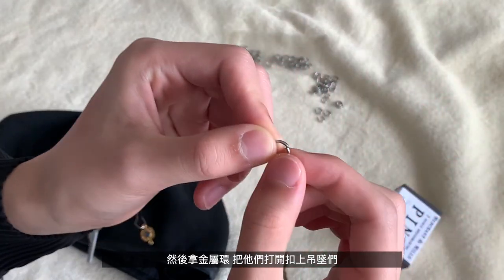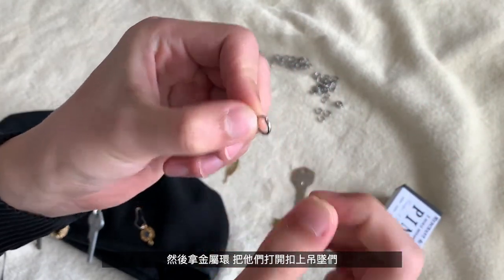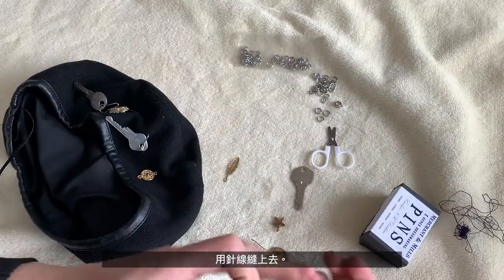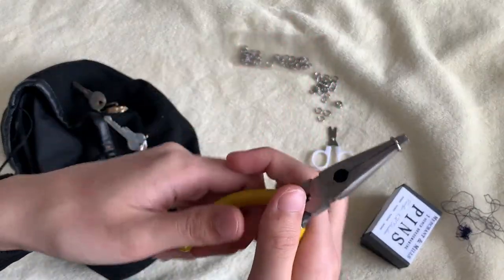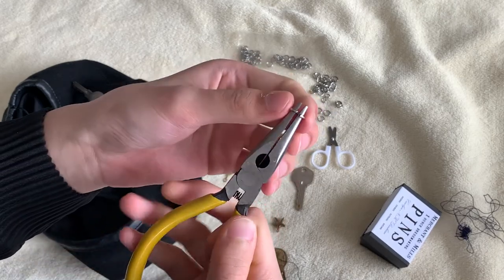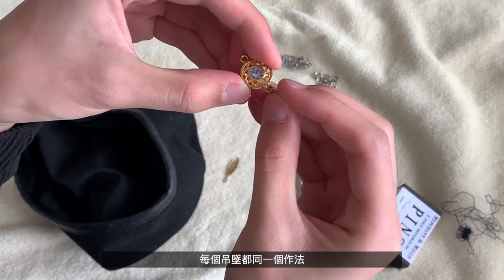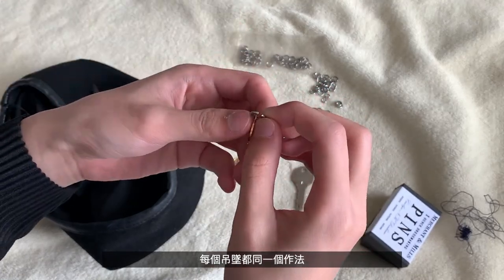The next step is to take the c-rings, open them up, attach them with your little objects, and then sew it onto your barrette. It's all the same technique with every single item that you put on.